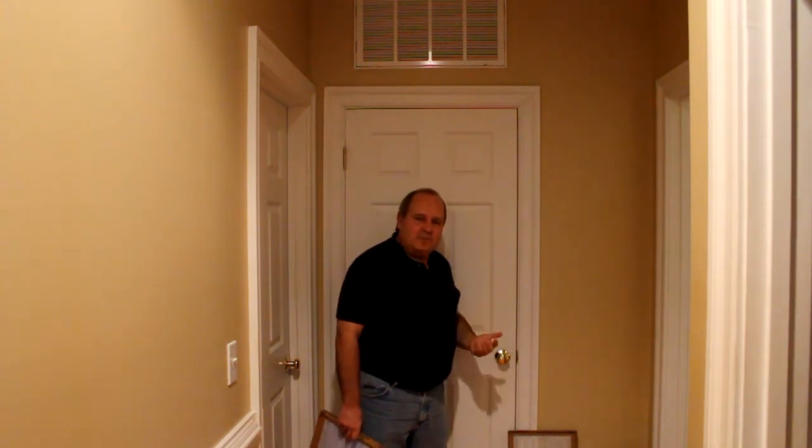Above my head is a hallway cold air return. That's one of 11 that are actually in this house, so that's something important to keep in mind. When you change these out, you're going to be changing a lot of them, and you're going to be wanting to do this about every 30 days.